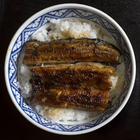Butadon: buta means pork. Butadon is a dish made with pork instead of beef in a mildly sweet sauce. Butadon originated in Hokkaido but is now enjoyed all over Japan.